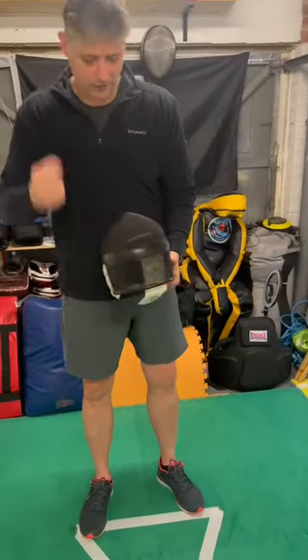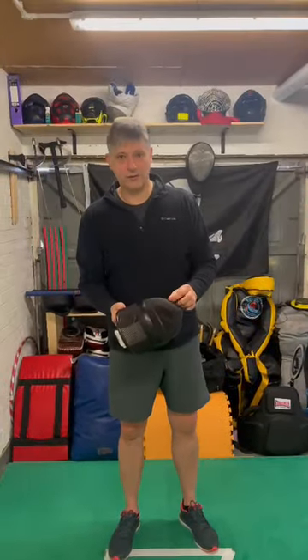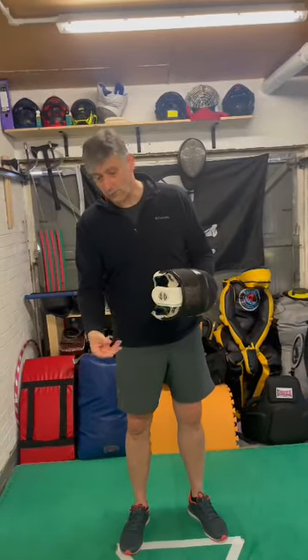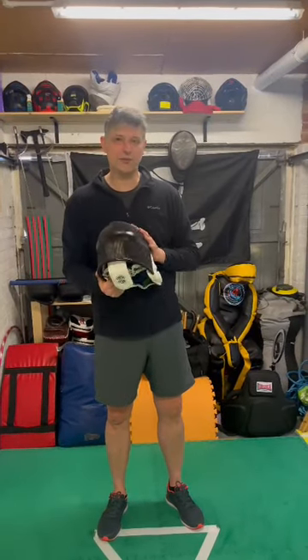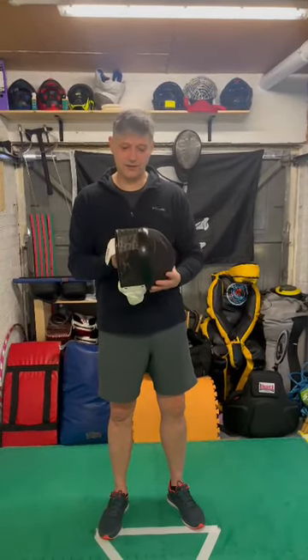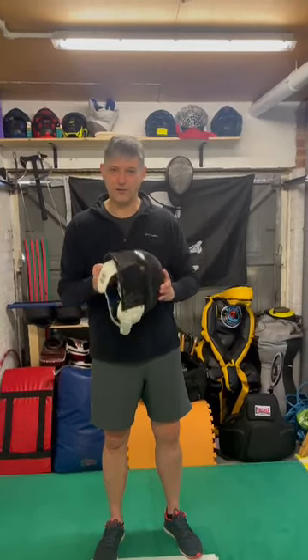Give it a good shake, and I always hit it a few times like that. Any loose fibers — like from rattan or anything like that — will fall out rather than going into your eyes when you get hit in the match. Really important, just simple tips. Do it every time, keep an eye on it, and make sure it keeps your head safe — so look after it.